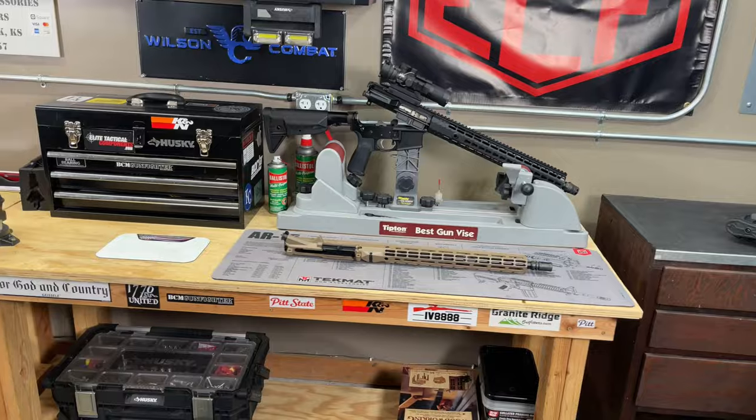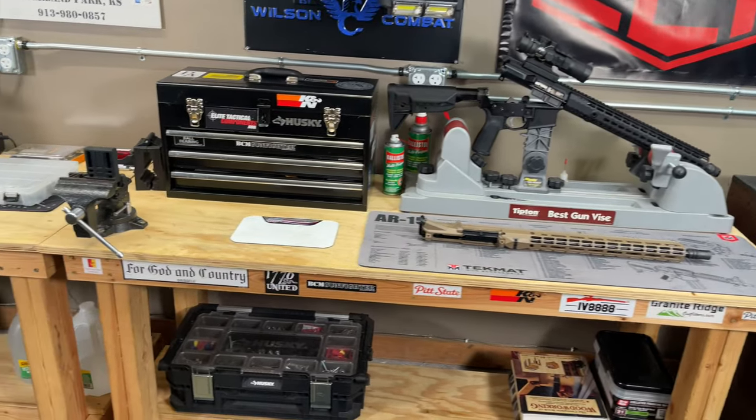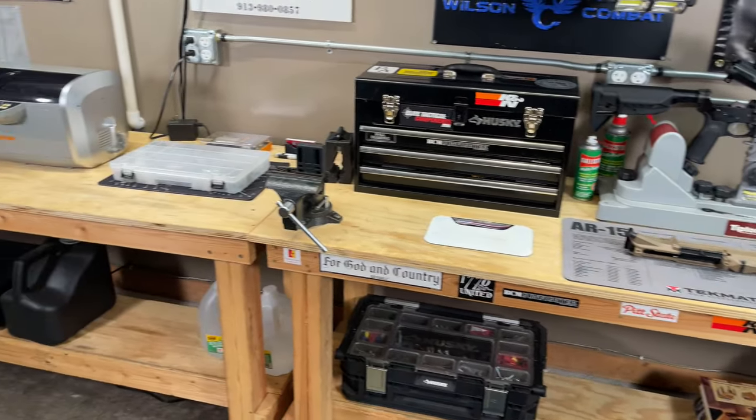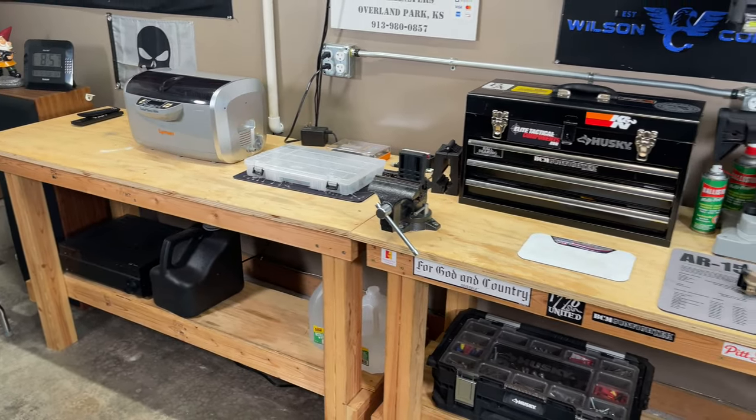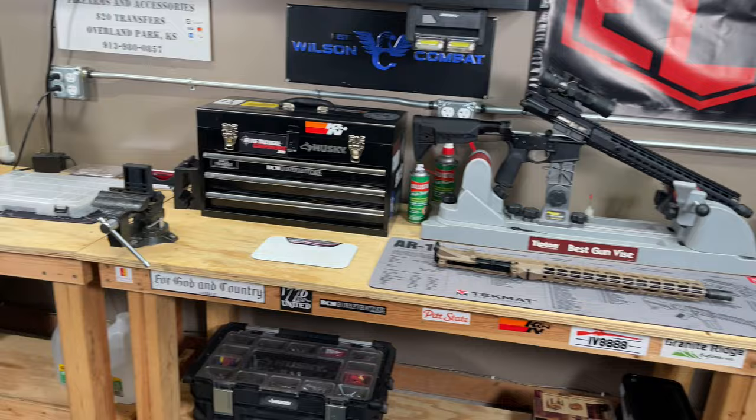There's nothing better than having a dedicated workspace for cleaning and maintaining your guns. I'm going to show you guys how I have my gun workbench set up — this is where I do all my cleaning, maintenance, and even building some ARs. This is how I set it up for my workflow, and if you guys are looking for any ideas, hopefully this will help you set yours up as well.